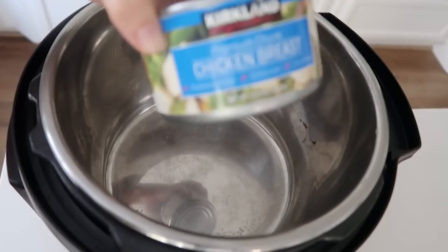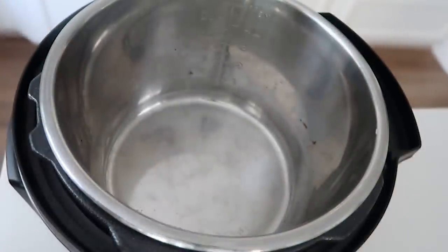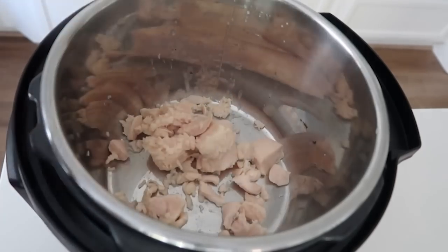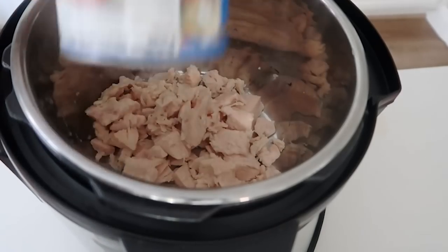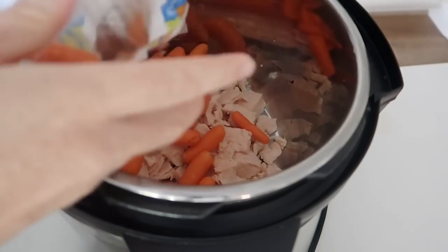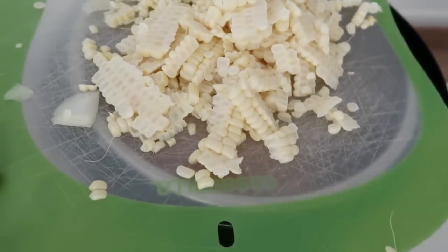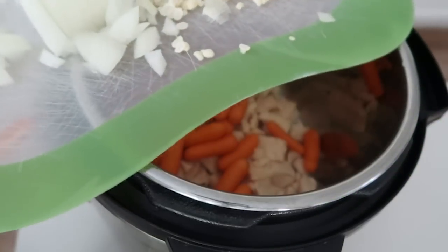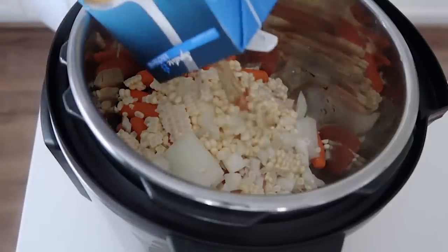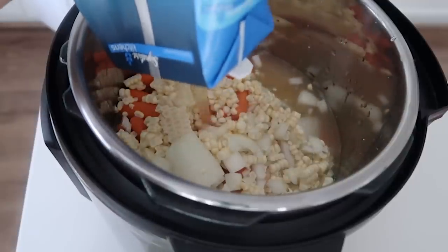For chicken noodle soup, start by adding two cans of canned chicken. You can also use rotisserie chicken, thawed chicken, or frozen chicken. Add one pound of carrots — I use bag carrots. The recipe calls for a can of corn, but I cut up two ears of corn, plus one half onion. Then add six cups of chicken broth — I used a four-cup carton plus a two-cup can.